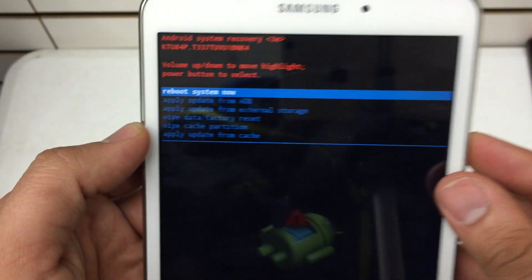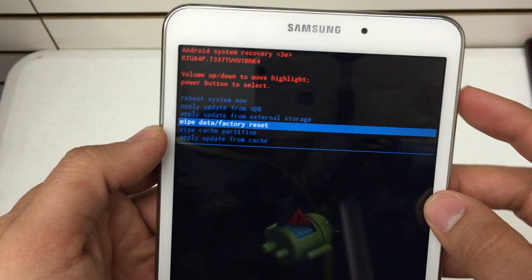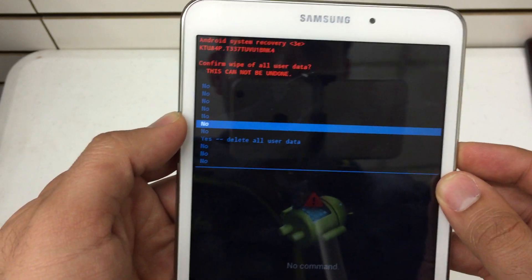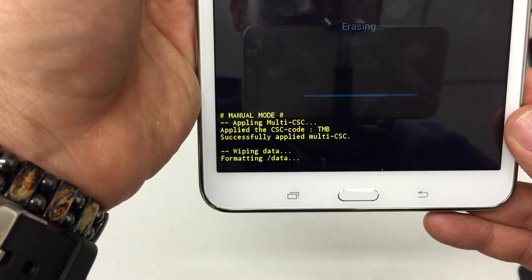What we're looking for is 'Wipe Data / Factory Reset.' Go down to wipe data factory reset and press the power key to select it. Then go all the way down to 'Yes' because we want to delete all user data. Select yes and you've initiated the actual sequence to wipe the device.